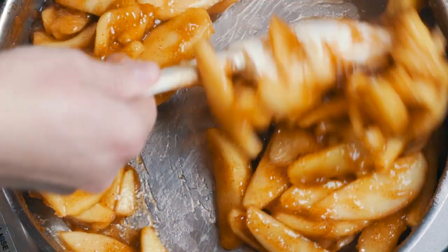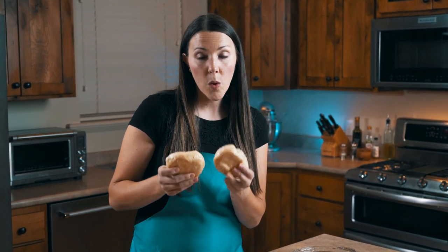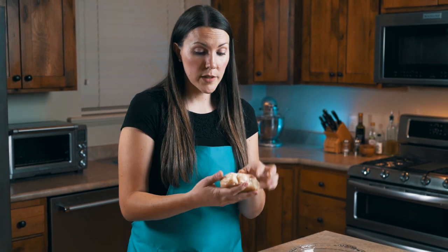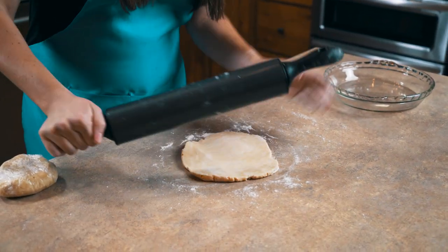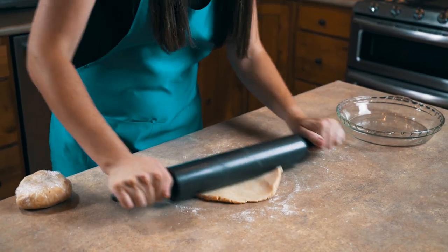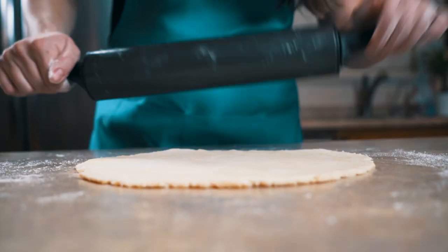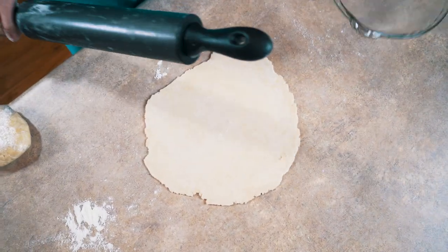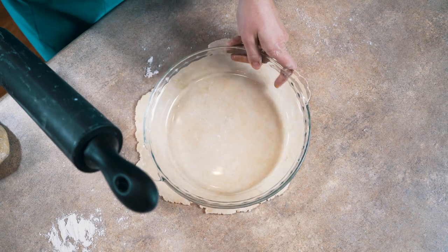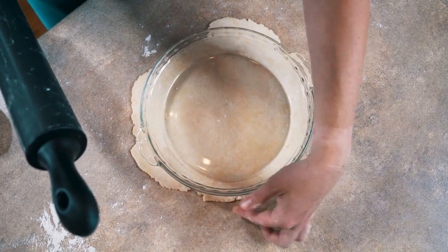We've taken our pie dough out of the fridge and let it sit out for about five minutes. We're going to take our bottom piece, unwrap it, and roll it out. Keep staying right in the center and turning a quarter turn each time. I like to judge it by taking the pan I'm going to use and placing it down — I want it to come out about an inch all the way around.